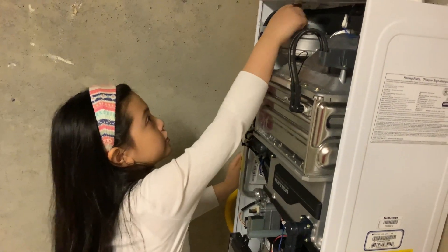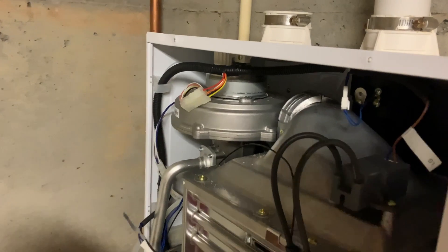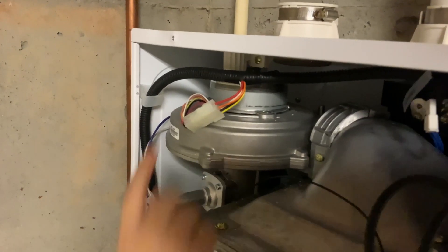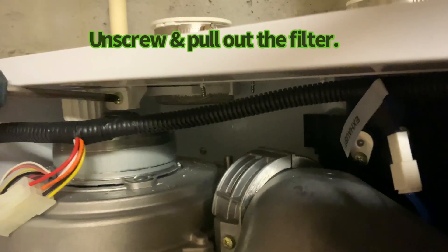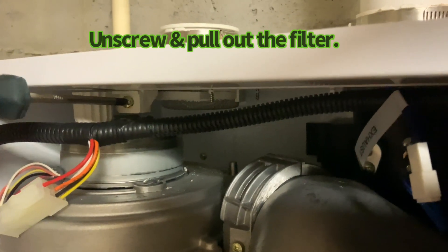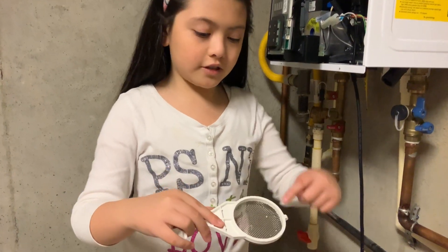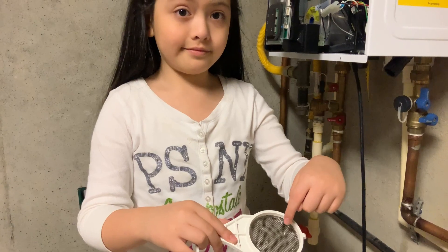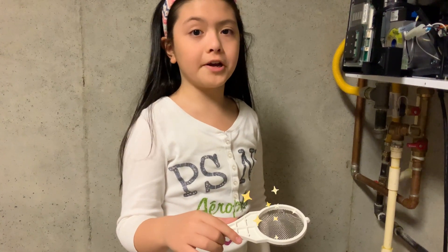Now the last filter right here — we're going to clean it up. We need to open the screw that's on top. We pull this out and we can see dirt here. We're going to put it back and screw it in.